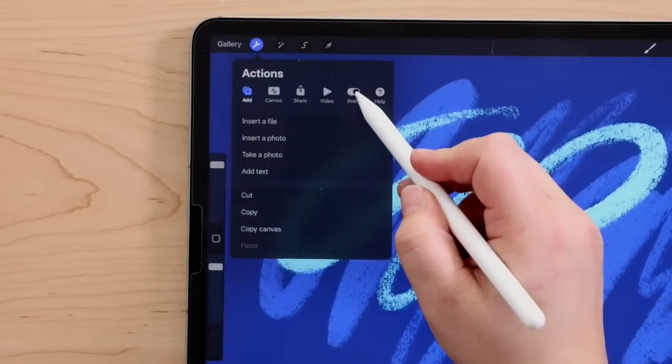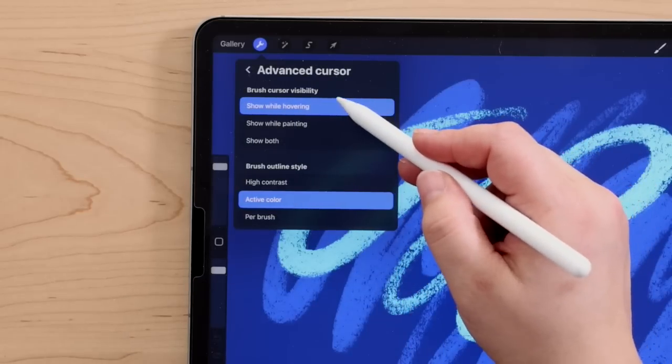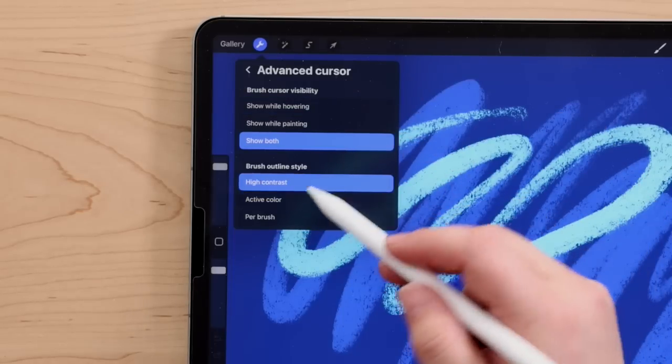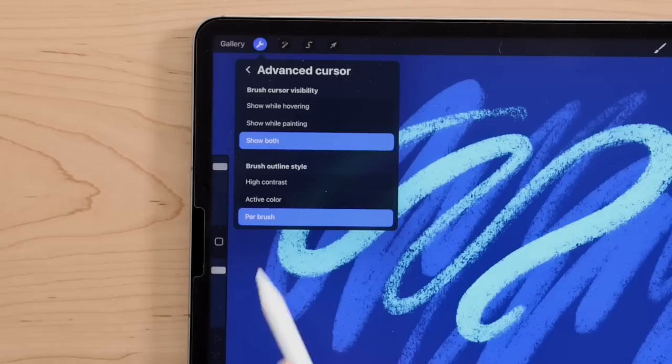The brush cursor preview is customizable, and there are a couple different places in Procreate where you can adjust these settings. The first is in your Procreate preferences, and these would be global settings for the brush cursor. To do that, you would go to the Actions menu, Preferences, and then toggle on Brush Cursor. Here we have some new advanced cursor settings. You can decide when you want that cursor to be visible, and you can also decide what type of outline you want — high contrast, or display your active color, which is really cool. Or you can set the settings to be on a per-brush basis, which you would set up in Brush Studio.